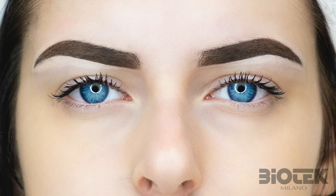Hi girls! Welcome to the biotech channel! Today I want to talk about how to draw perfect eyebrows ideal for the face of each of you, using a thread.